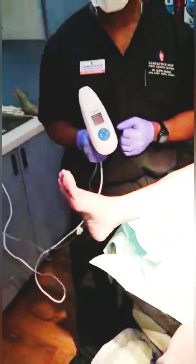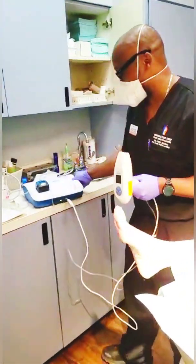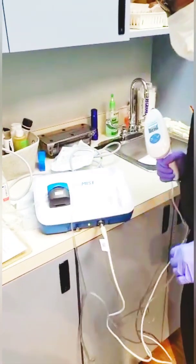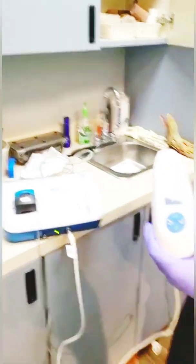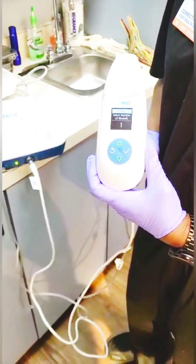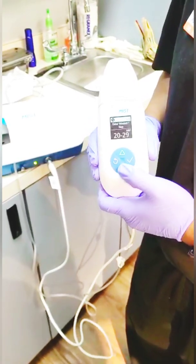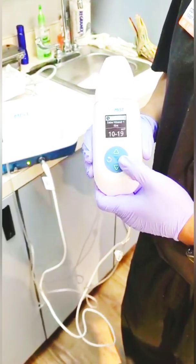Our wonderful rep has set everything up so I can look intelligent and smart. I'm going to turn on the machine — you can see the device right here. It comes in this handy handheld portable device and it even has little rolling carts. We have the technology on the screen right there. We have a number of wounds and we check-mark that we have one wound.